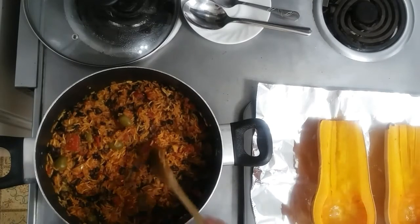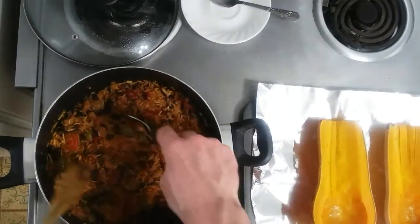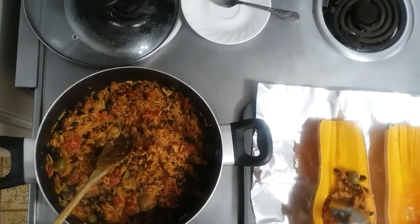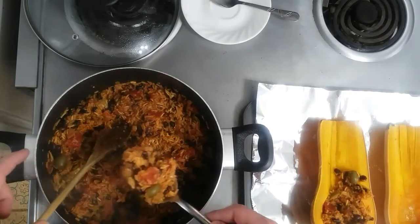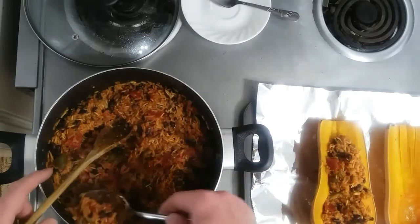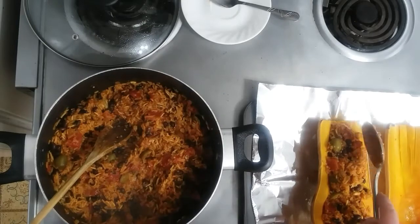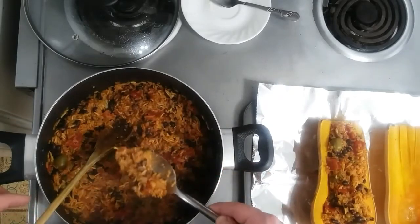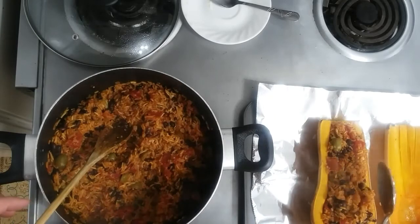Our rice mixture is done. I'm going to go ahead and fill the cavity of each butternut squash like so, and then get them back in the oven for another 15-20 minutes just to finish off and we'll be ready to serve. I'll fill up the last one and then get it back in the oven.